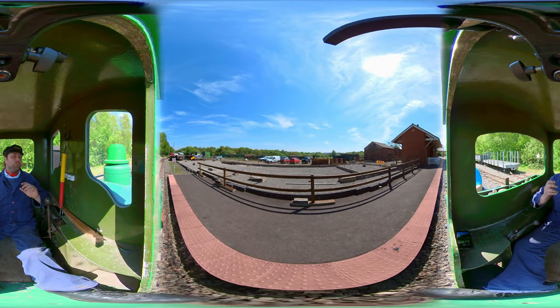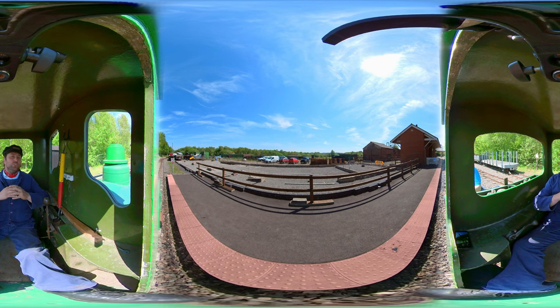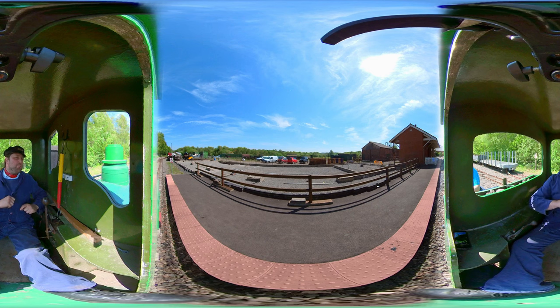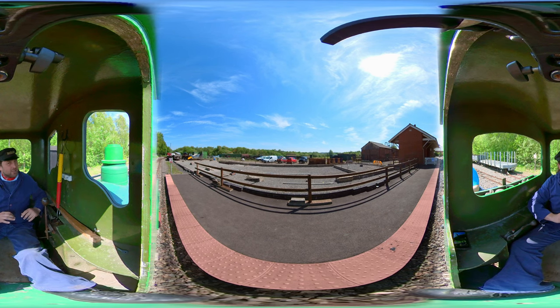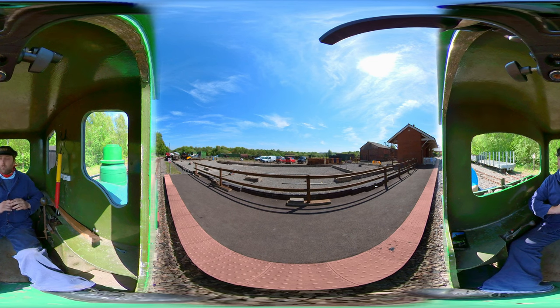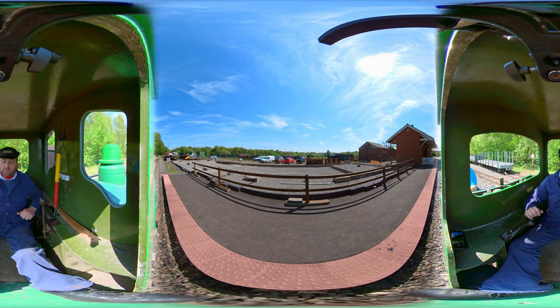Hello, everybody, and welcome back to another one of LMM's 360-degree videos. Today, you join us on the Apedale Light Railway as we prepare to take Merlin, a steam outline Hudson monstrosity, for a very rapid trip from Silverdale Station down to Apedale Road.